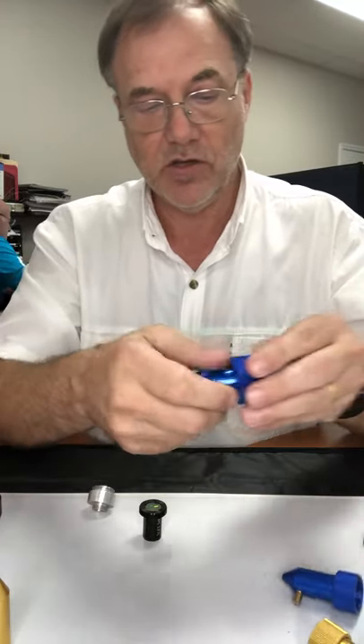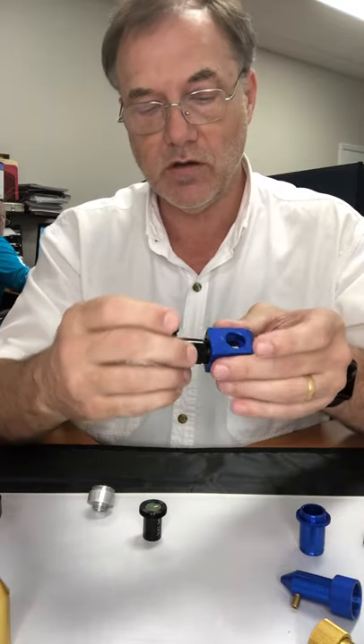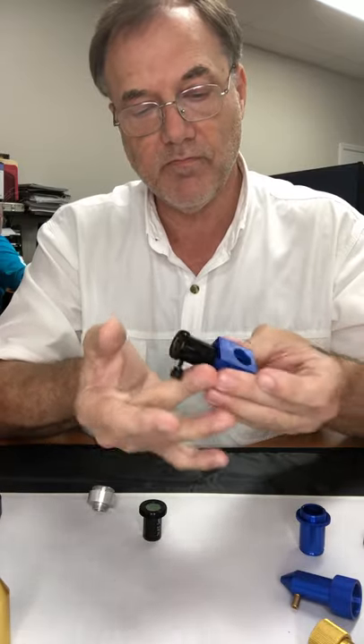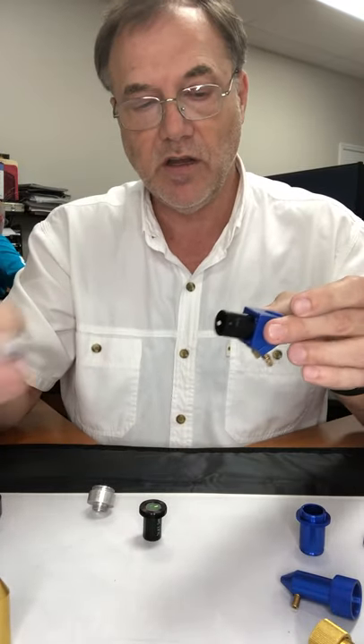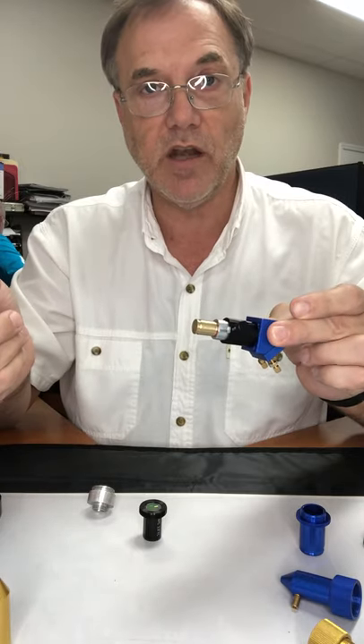But for this lens, you take this part out and you screw in my adapter. It has the sliding 16 millimeter adjustable focus lens and takes the alignment tool to line it up. And those are my head upgrades.